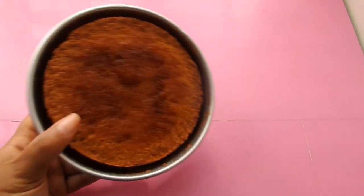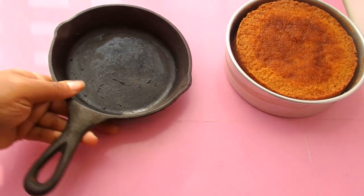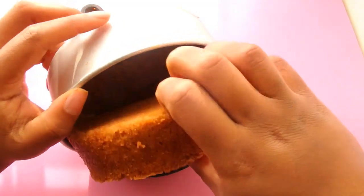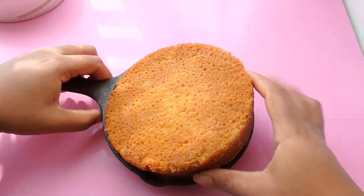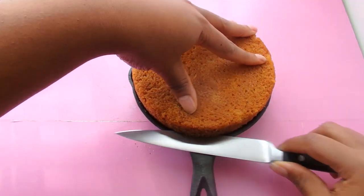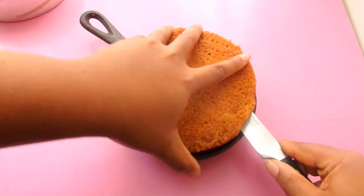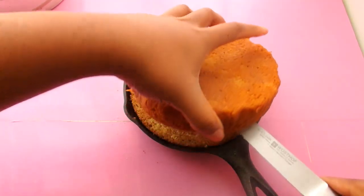First we're going to start off with our cake. I have a six-inch cake here that I baked, and I'm going to use a cast iron skillet. When you go to a restaurant, everything served in a cast iron skillet just tastes so much better — it's all hot, sizzly, and bubbly. So I'm gonna put my cake in here; it's about half the size, like a one-inch pan in height, and I'm going to level my cake with the pan for the most perfect one-layer cake.